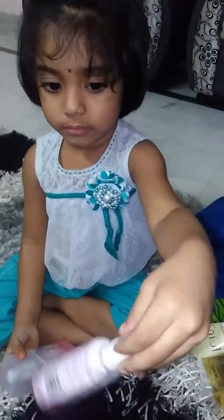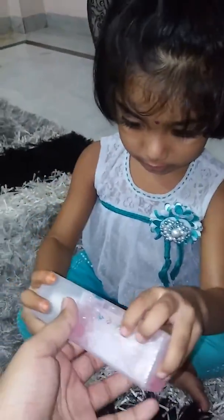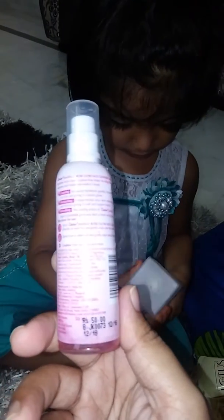Next comes the toner — a step most of us tend to neglect, but believe me, toner has very good effects on your skin. It helps in maintaining the pH balance of your skin. I prefer using rose water as a toner. The most budget-friendly option is the Dabur Gulabari rose water — it's around a 50 ml product and the price is just 50 rupees, so it's quite affordable.